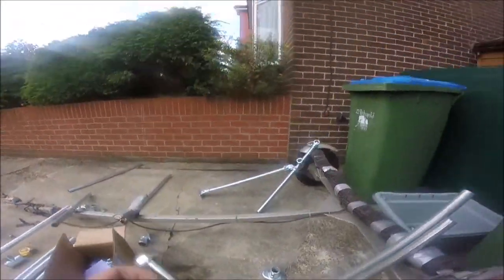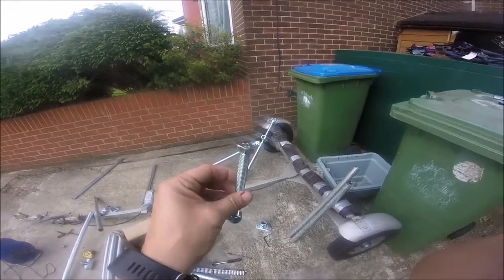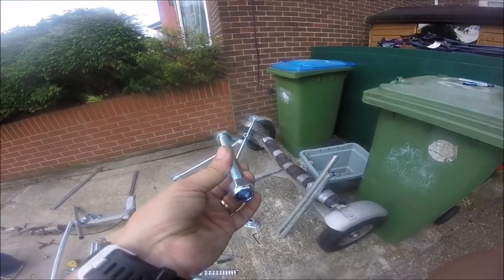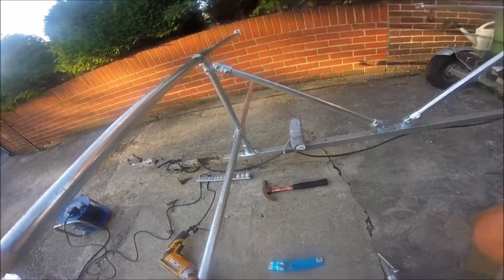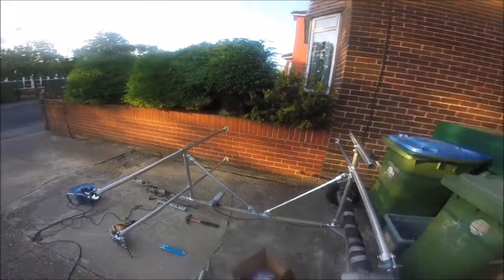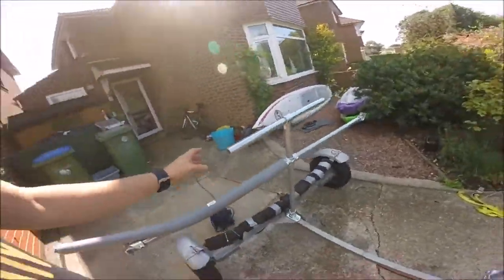Going to do the screws onto the base plate using high tensile bolts. Here it is assembled - it's not too bad. A little bit wiggly on the arms but the center is very strong. I'll just have a look now with a kayak on.